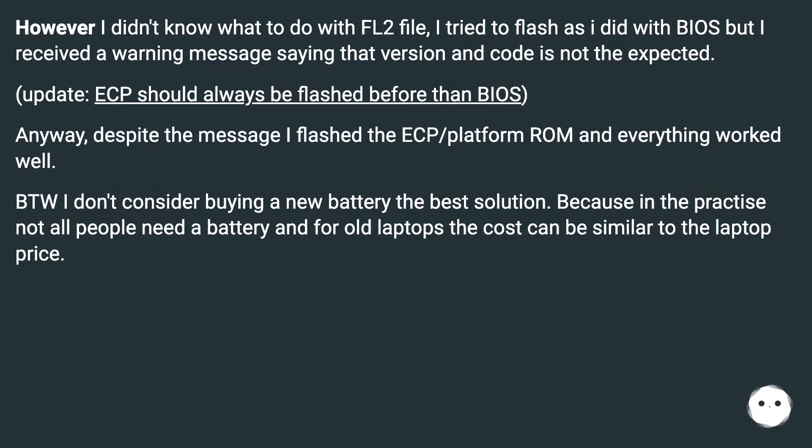However, I didn't know what to do with the FL2 file. I tried to flash it as I did with the BIOS, but I received a warning message saying the version and code is not the expected. Note: ECP should always be flashed before the BIOS. Anyway, despite the message, I flashed the ECP/platform ROM and everything worked well.